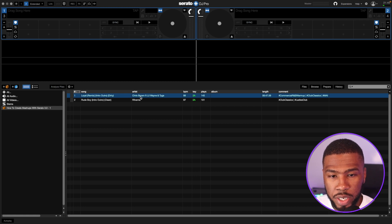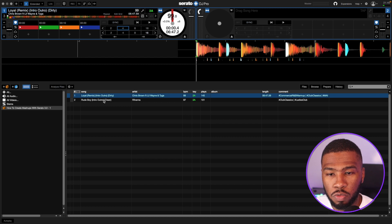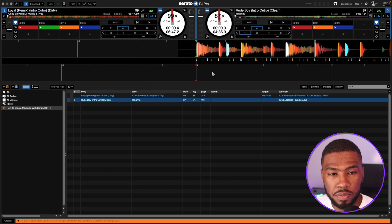What we need to do is pick up Chris Brown Loyal and put that on the left deck, and we're going to pick up Rude Boy Rihanna and put it on the right deck. In Serato 3.0 you can isolate stems, so you can have just the vocal playing on a track, or the acapella, or the drums, or just the melody.